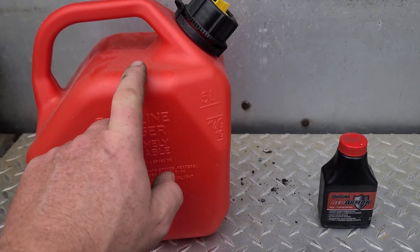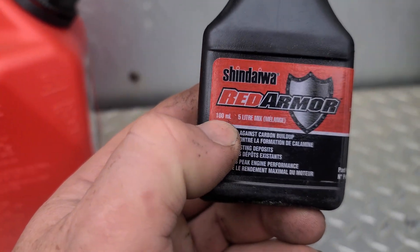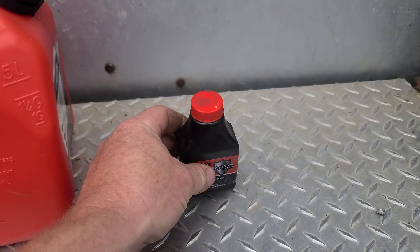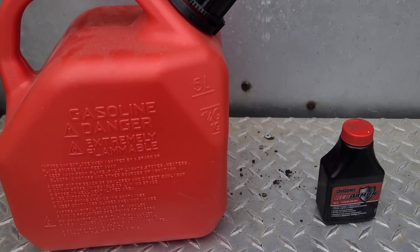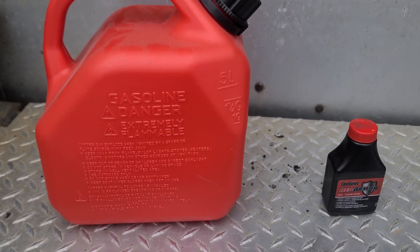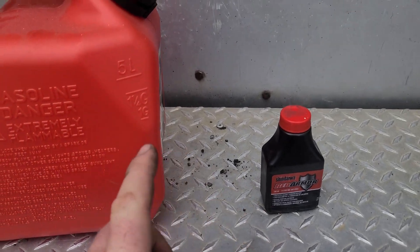This gas can is a five-liter gas can, and this amount of oil — 100 milliliters — is for five liters of mix. So what you want to do is pour all of this oil into the can, then get yourself some supreme premium fuel. We like to use Chevron 94 up here in Canada because there's no ethanol in it, it's stable, and the two-stroke engines like the bonus octane in there.